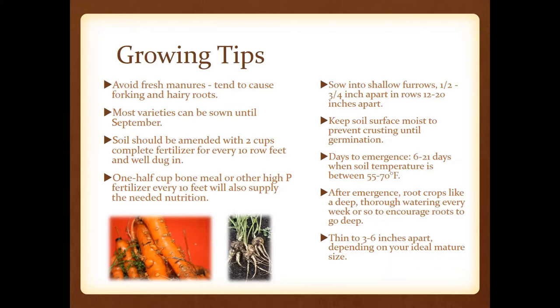We can sow these crops all the way up till September. If you sow carrots in your summer garden, you can actually leave them in the ground even past frost and be eating fresh carrots for Thanksgiving and sometimes even Christmas. Make sure you fertilize according to our charts — most of the time it's two cups of complete fertilizer for every 10 row feet, tilled in. Refer back to our publication on fertility for specific crops.